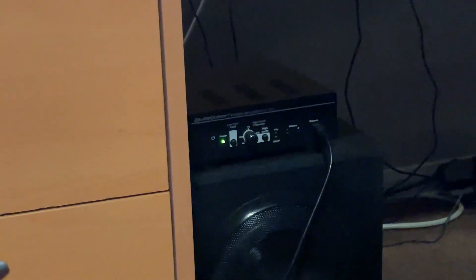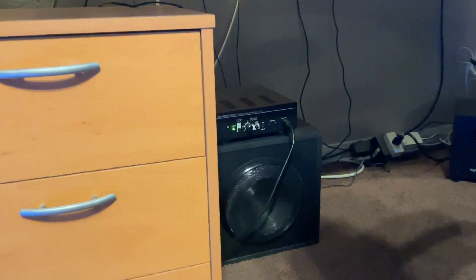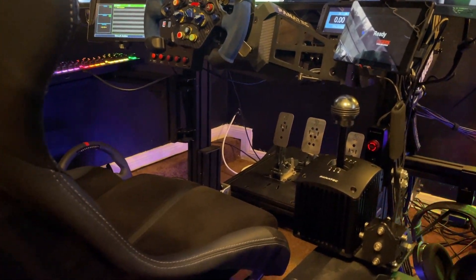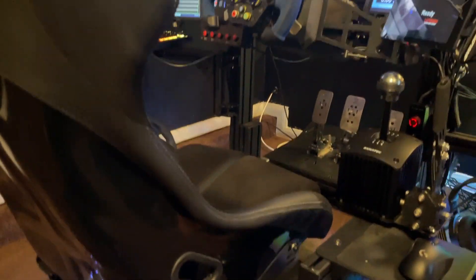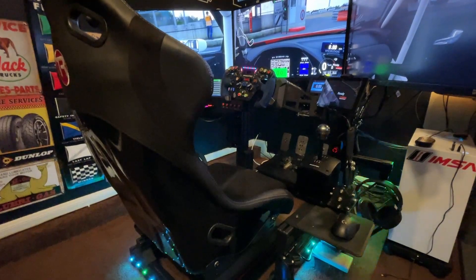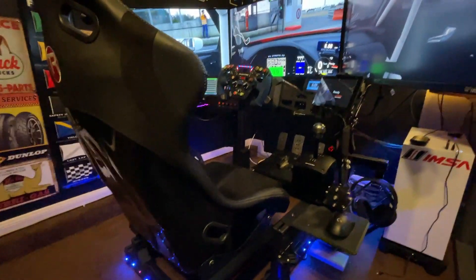I do have a Buttkicker Gamer 2. It goes underneath the seat — you can sort of see it on the side there. I use SimHub to calibrate it and it works pretty well. I like that it gives a nice feel of feedback on the entire rig when you're driving. I've actually really gotten used to it and I really notice when it's not turned on.